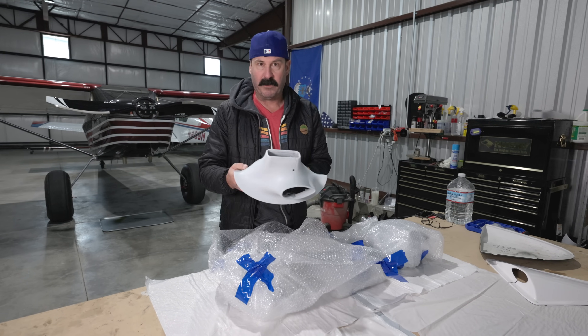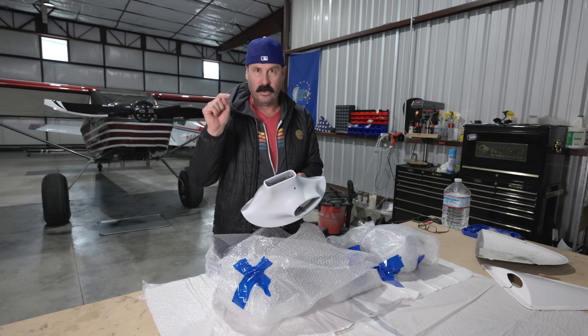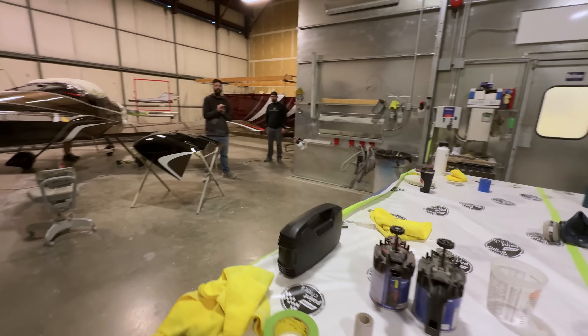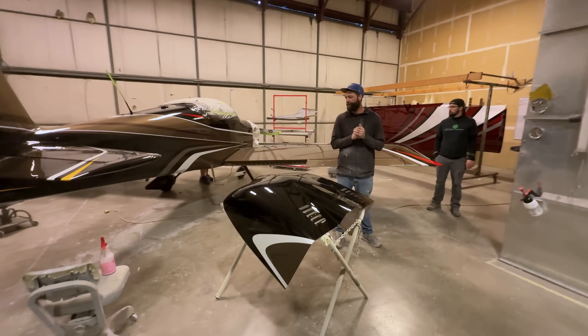We're going to test the bogey with the 29-inch bush wheels and the new Kato props with all these off. In the meantime, I'm going to fit them up, drill the holes, put in rivnuts where I need to, and then send them off to my guys across the field at Bend Airport — Steven and Brian Byrd at Cascade Customs and Design. They did a fantastic paint job on the bogey.